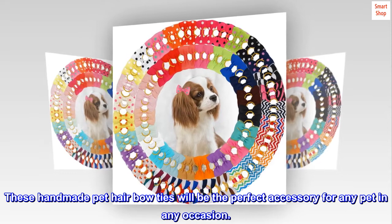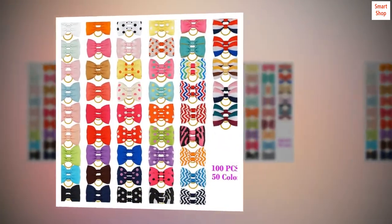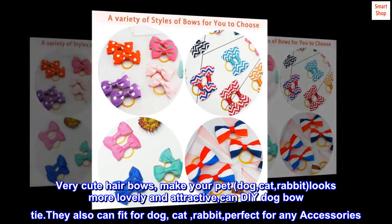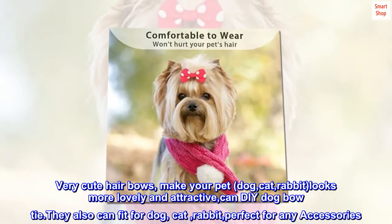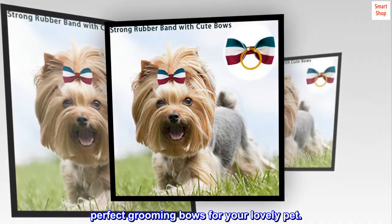These handmade pet hair bow ties will be the perfect accessory for any pet on any occasion. Very cute hair bows make your pet — dog, cat, or rabbit — look more lovely and attractive. You can also DIY dog bow ties. They fit for dog, cat, and rabbit, perfect for any accessories. Perfect grooming bows for your lovely pet.